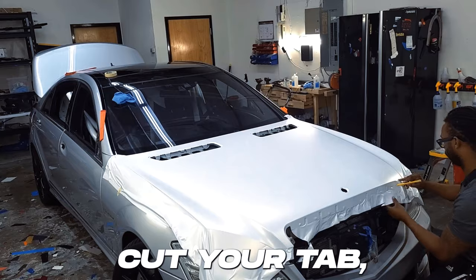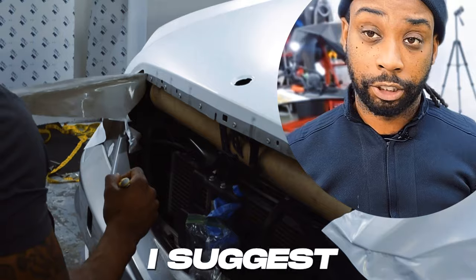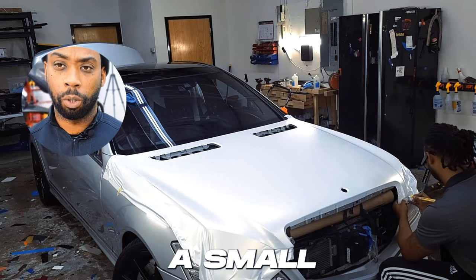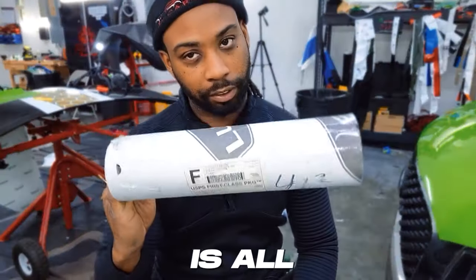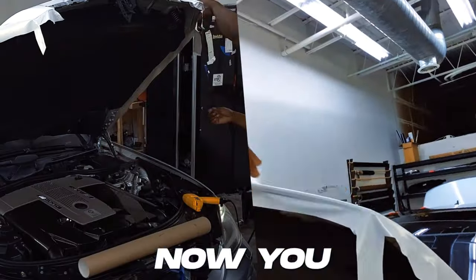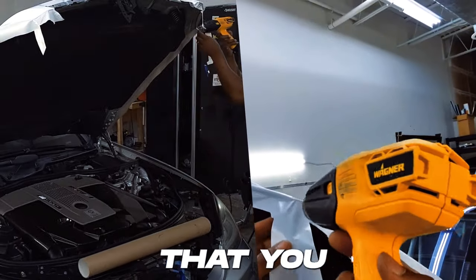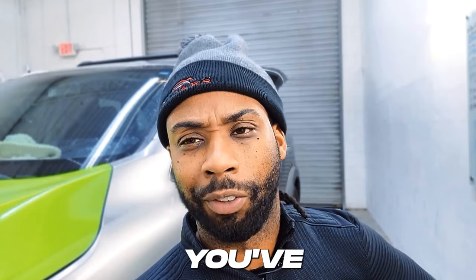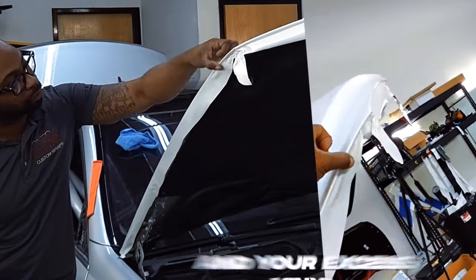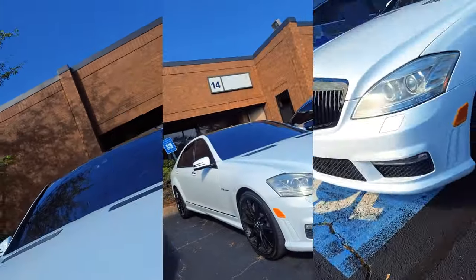Once you cut your tabs, now you can cut off the excess vinyl — you don't need all of that extra material. What I suggest is using a tube — just a small tube — to put up under your hood so you can lift it much easier without having all of that vinyl tacking onto other panels. You've already cut your tabs and your excess vinyl, so now go ahead and trim the rest off for a clean, smooth finish just like you see here.